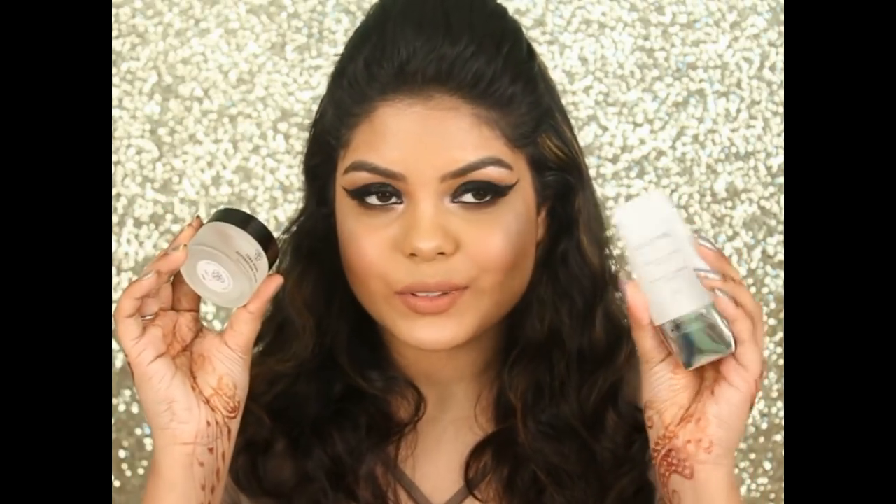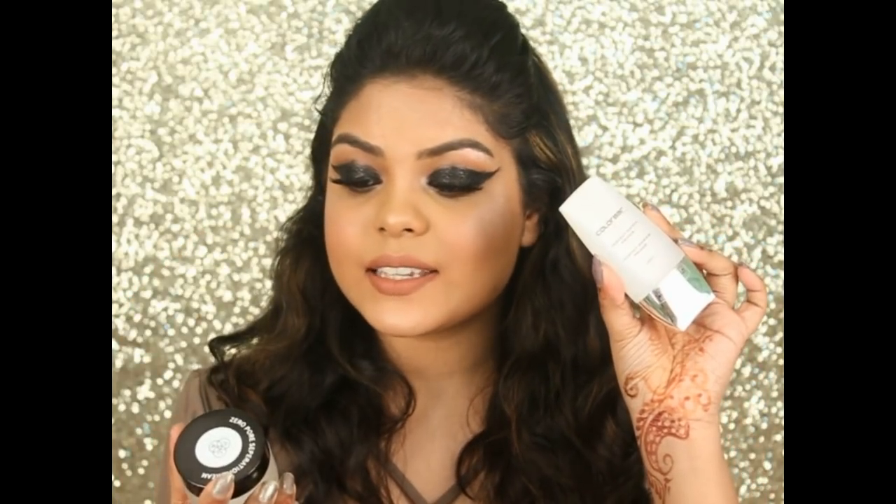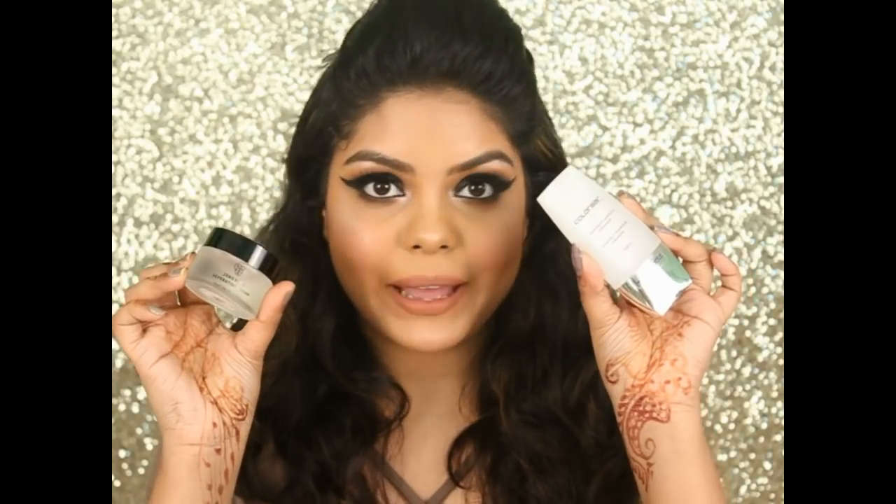Hi guys, welcome back to my channel. I hope you all are doing well. So today's video is a battle video. Today the battle is between these two: this is the Color Perfect Match Primer and this is the Zero Pore Separation Cream by PAK.